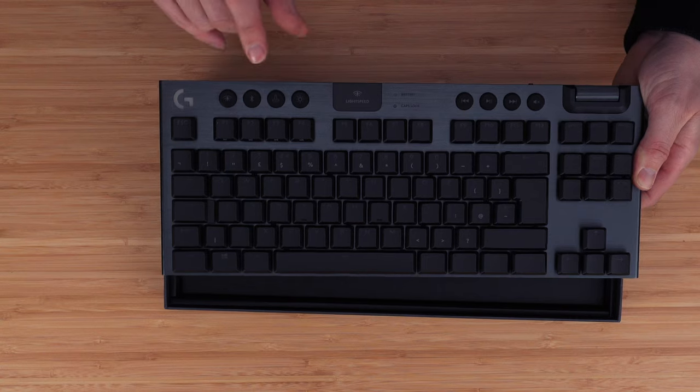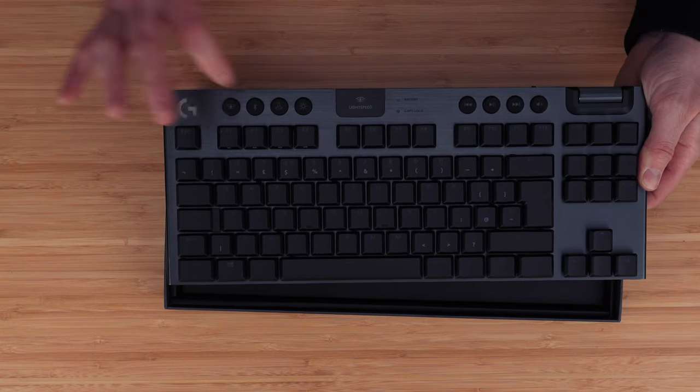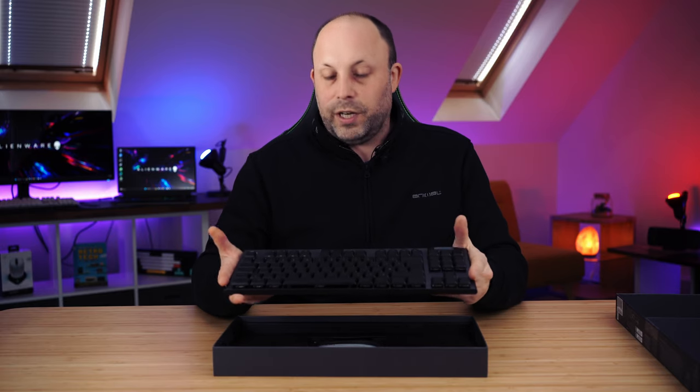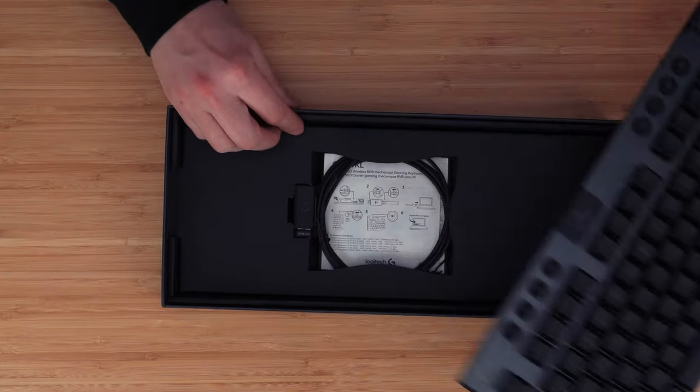You'll also notice some other buttons on the other side for backlights, a game mode, and Bluetooth connectivity. It can run via Lightspeed, Bluetooth, or the Hyperspeed dongle. You could also run it wired if you wanted to, but then you're defeating some of the purpose of this being a wireless keyboard.